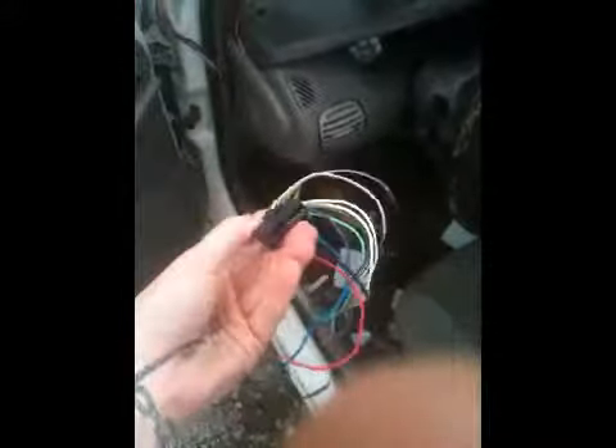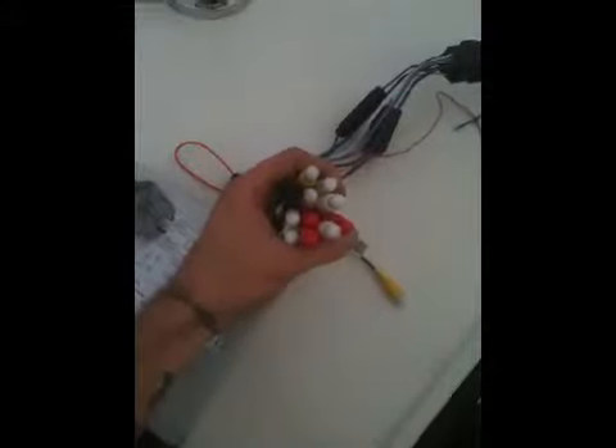Just got my new gear in today and putting it in right now. Let me show you something. This right here is a normal wiring harness out of the back of a regular aftermarket radio, which plugs into the back, and these plug into your car. My new radio — that's a handful right there. These are all auxiliary inputs and outputs.